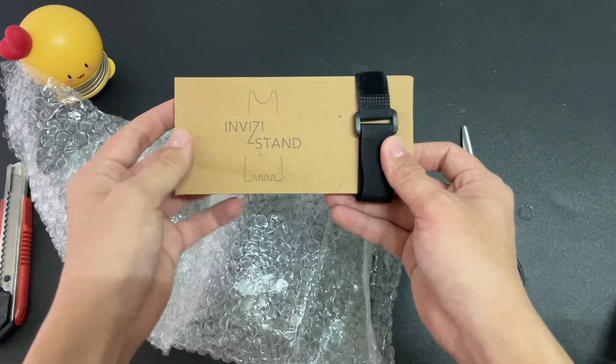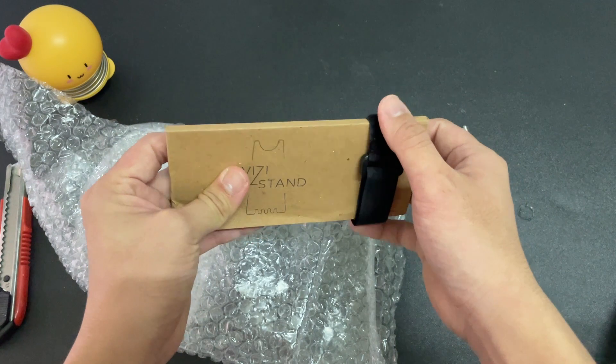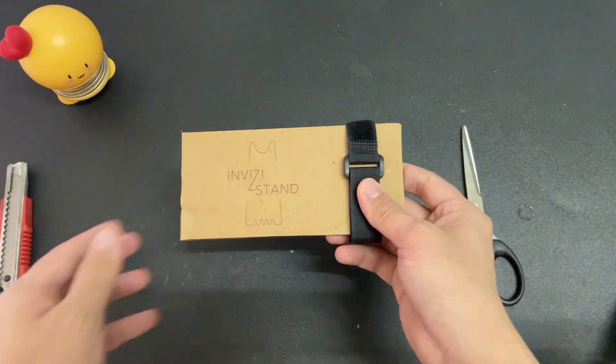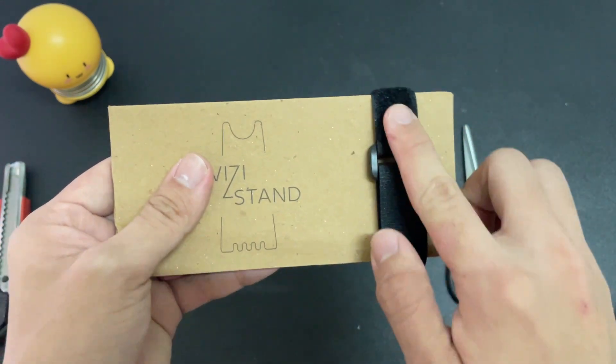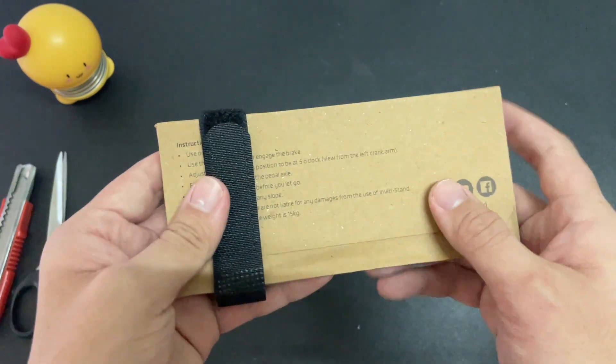All right, so here is the Invisi stand. They also provide a velcro strap over here — the Invisi stand and a velcro strap for you to tie at the bike.